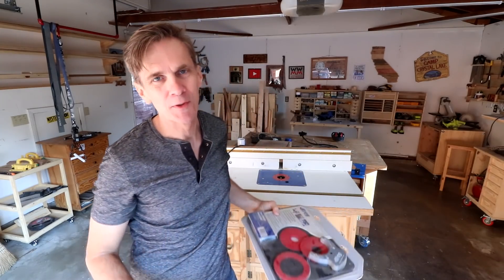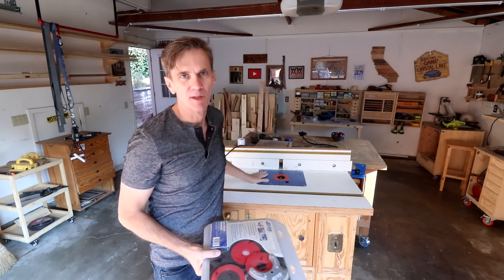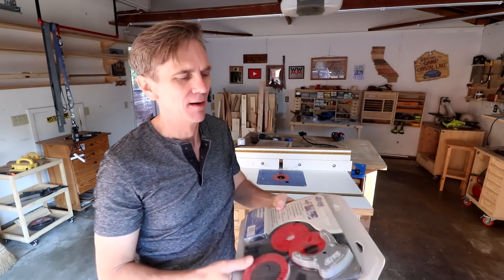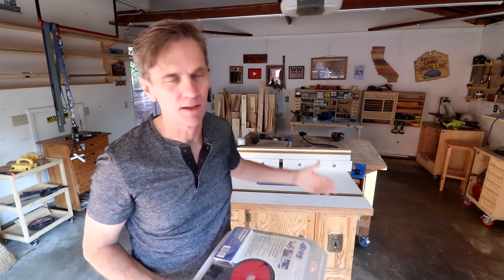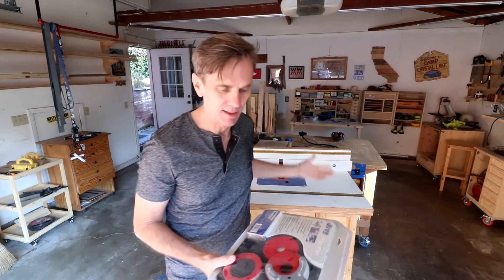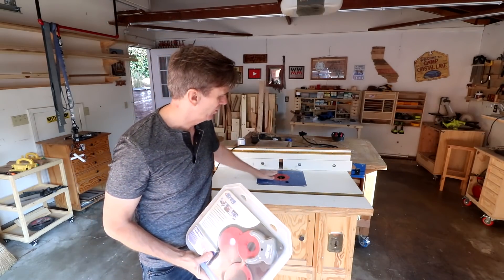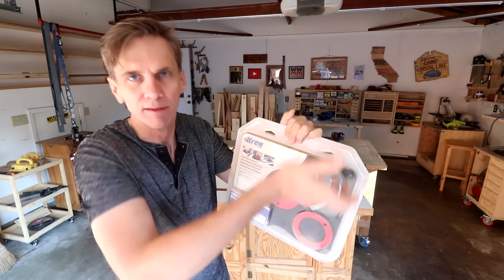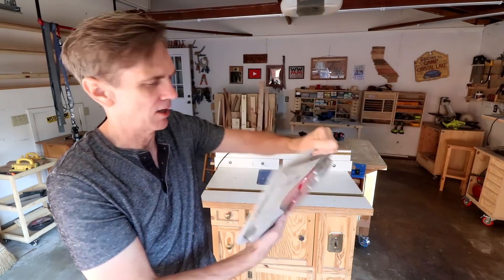Lastly, a viewer sent me an upgraded insert plate for this router table years ago, and I've just never taken the opportunity to install it — I think now would be the ideal time. This is a lot better because I don't need to unscrew the red part every time I want to change a bit. It's got a little thing where you can just pop them off, so I'm looking forward to getting this installed.